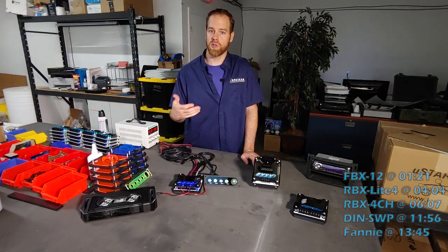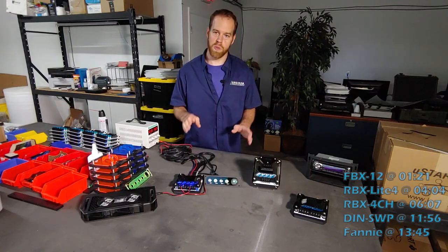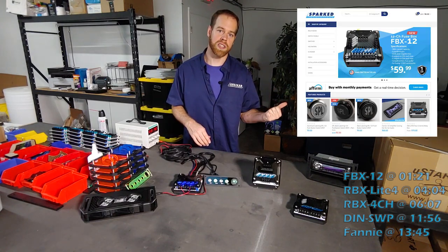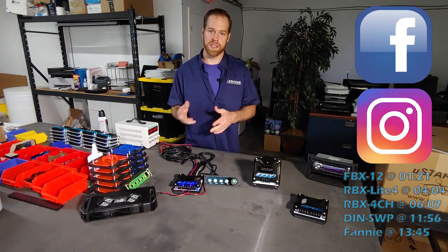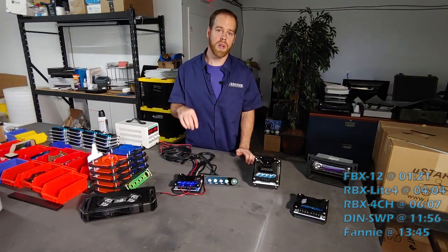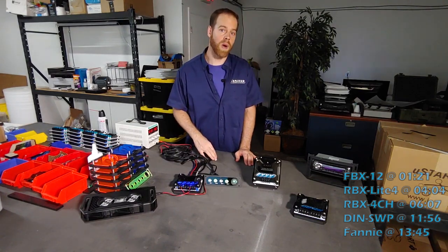I want you to consider subscribing and giving us a thumbs up if you do like this video. If you do want to know more details about us and about any of the products you see here, you can go over to our website at sparkedinnovations.com. You can also ask questions and follow our build pictures and different projects on our social media — Instagram, Facebook — over at Sparked Innovations. And if you do have a question related to something in this video, don't hesitate to comment below. We'll give some feedback when we can.